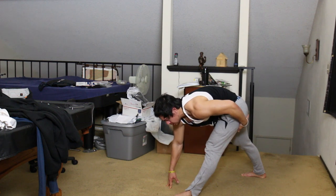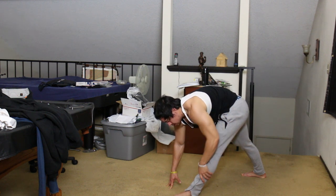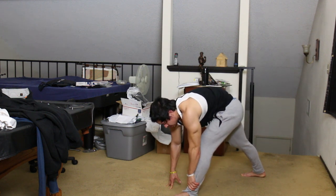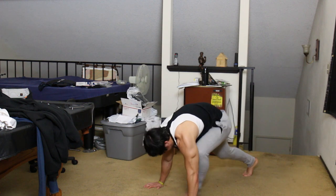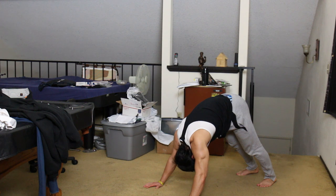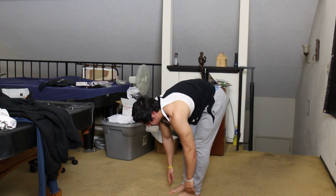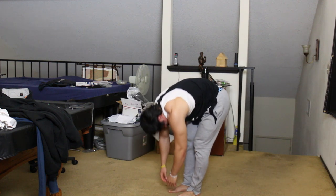My back also gets straighter every time I do stiff leg deadlifts and other deadlifts. I filmed this a few weeks ago when my hamstring issue was still present, so that's why my lower back looks rough. Something you could try is flexing the core a little bit to stabilize and straighten out the back when you're doing downward dogs or even the hamstring stretch.